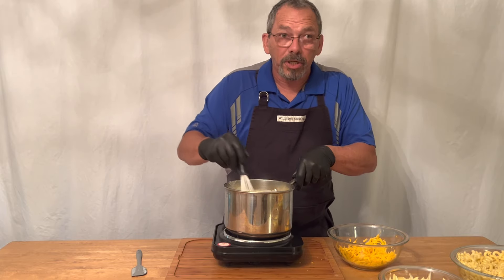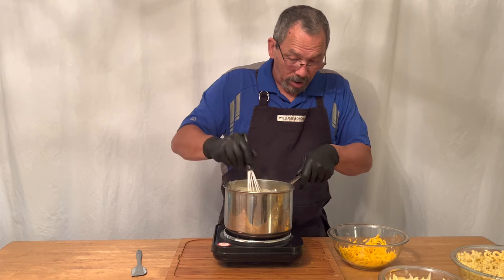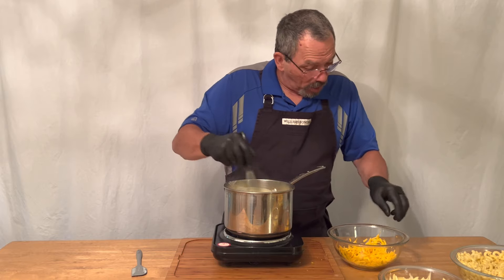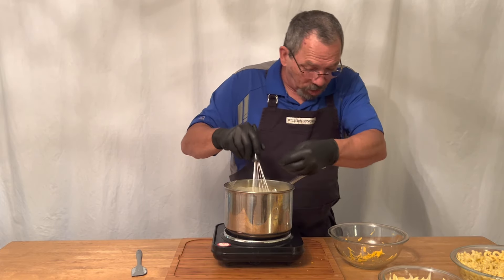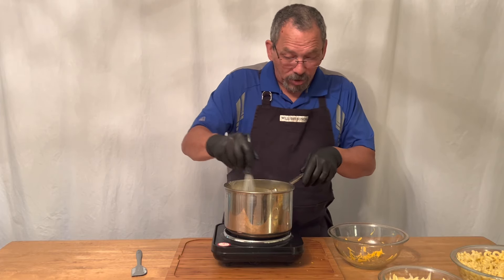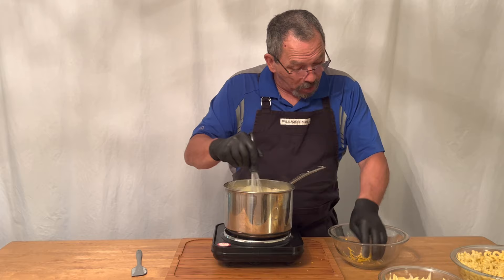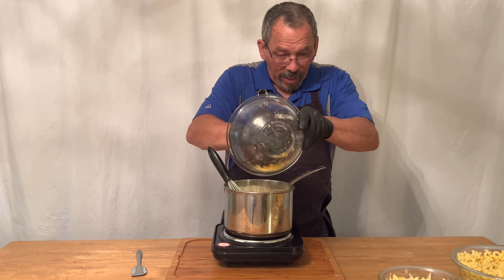Now the pot that you cooked your pasta in, save that pot because we're going to reuse it. The last thing you want is to work eight, nine, ten hours a day, come home, cook for an hour or an hour and a half, and then have to spend another hour and a half cleaning up all your dishes. That's why we're going to try to make recipes with very minimal equipment and not spend a fortune on ingredients. We're trying to show you that you can make good food with a little bit of equipment.